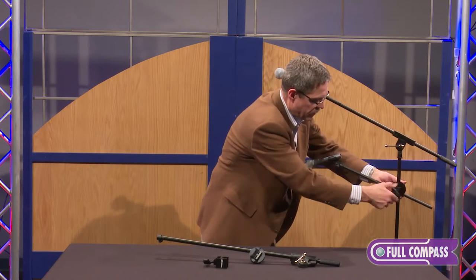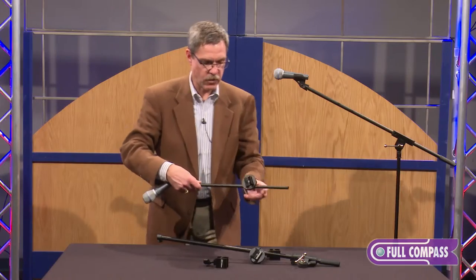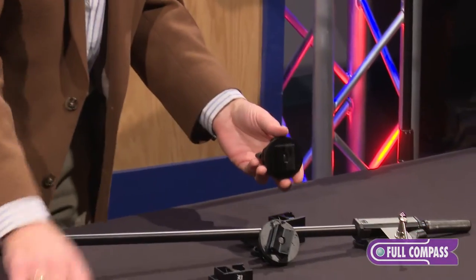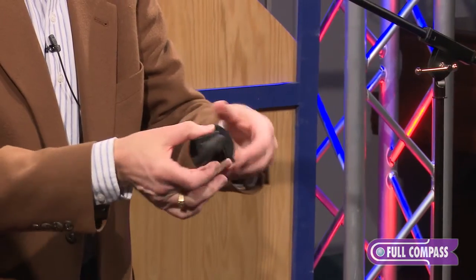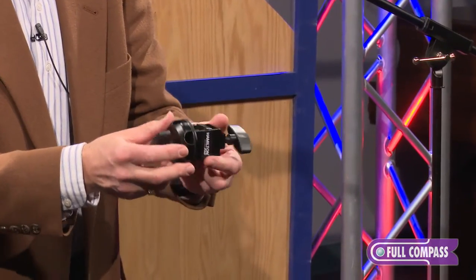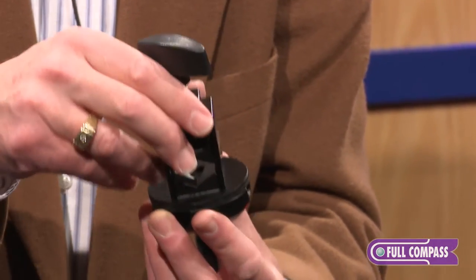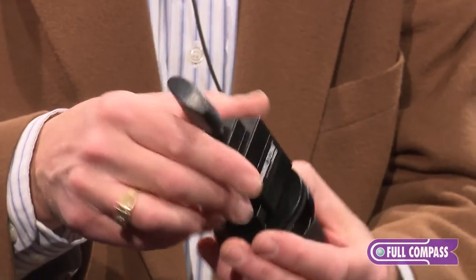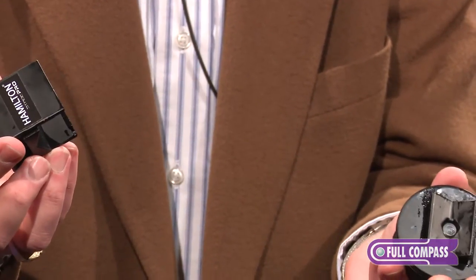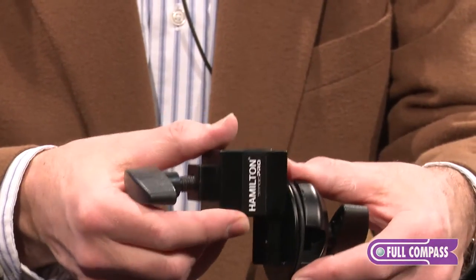You can see how this would be a dream for the guy that has to microphone up his drum set — just a real simple two-piece clamp. Say, for instance, you've got to run a boom to microphone your guitar amplifier. You could park this clamp and the boom arm on a guitar stand next to the amplifier.